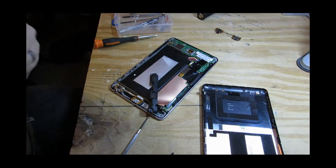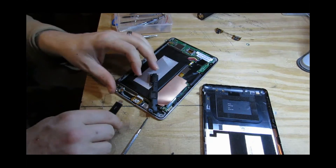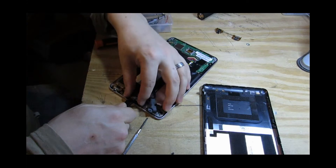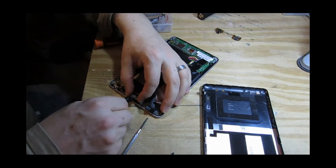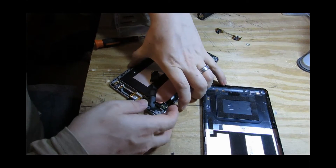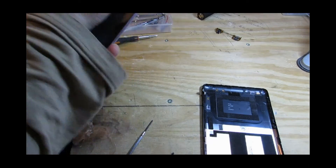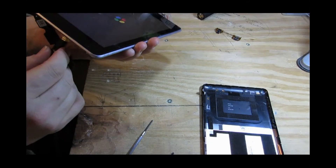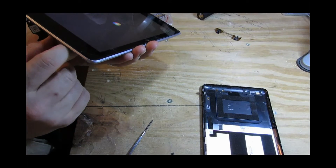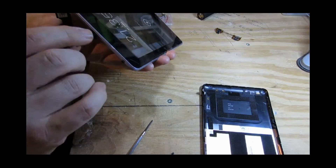Now where's the charger? Let me make sure I'm not touching anything. See that — looks like it's charging. Yes it is!